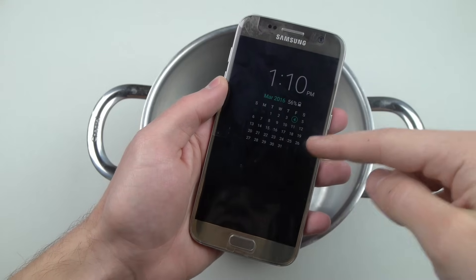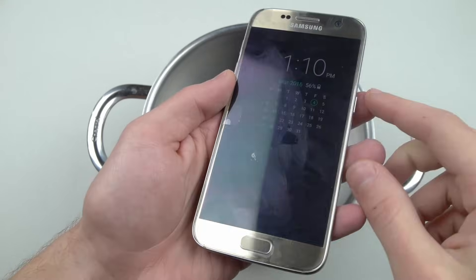What is up guys, TechRacks here. I got the new Galaxy S7 again and man this one is amazing.